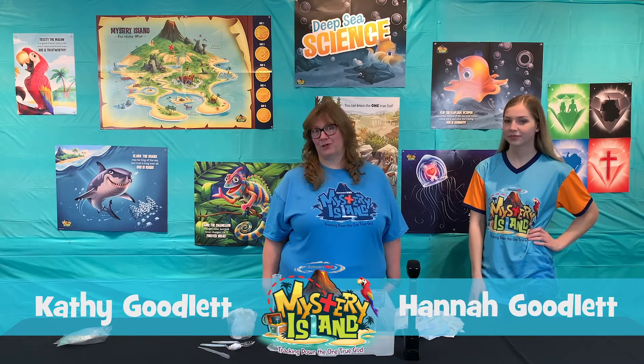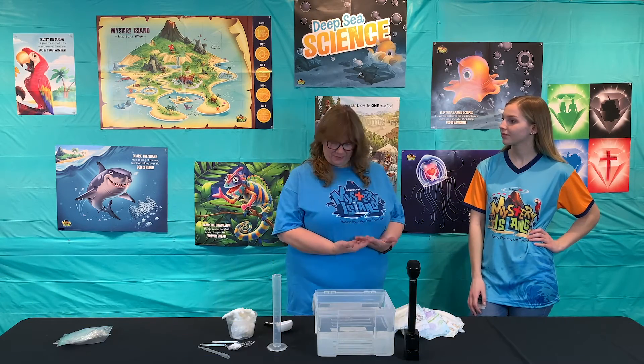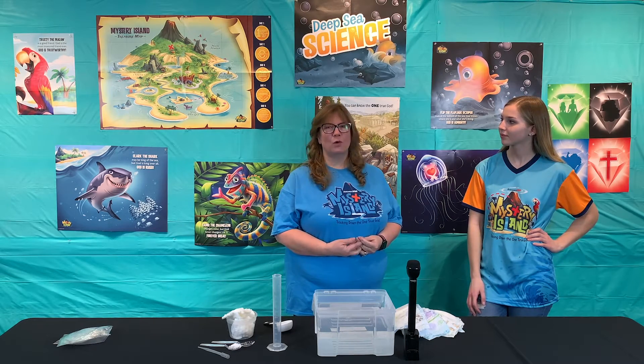Day three, diaper duty for your science experiment. Two-thirds of the earth is covered in water. That's a lot of water.